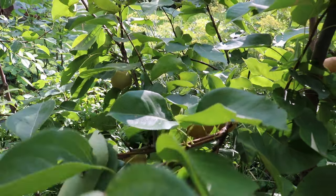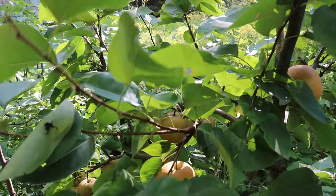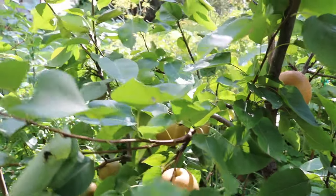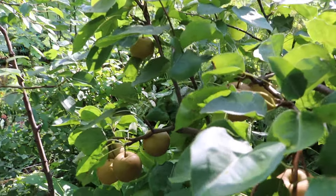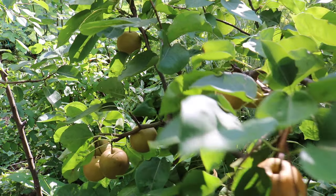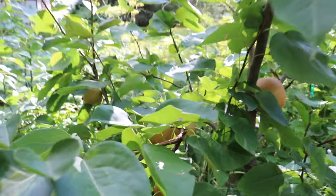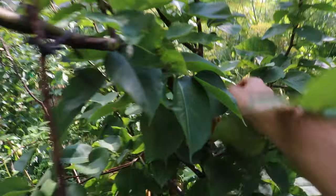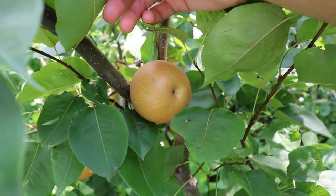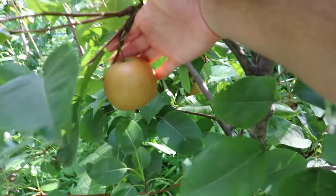All right you guys, this is Ross and today we're going to look at another fruit tree, another fruit that I really like to grow. It's one of my favorites, and some of you guys might be thinking what is this tree that Ross is showing us. But if I move some of these branches away you can get a good idea of what the fruit looks like. There's quite a few fruits and they've got some pretty good size on them this year. This is actually an Asian pear, and they're beautiful.